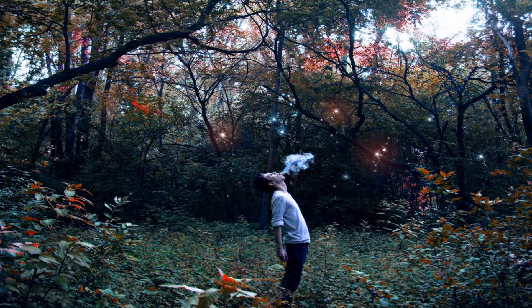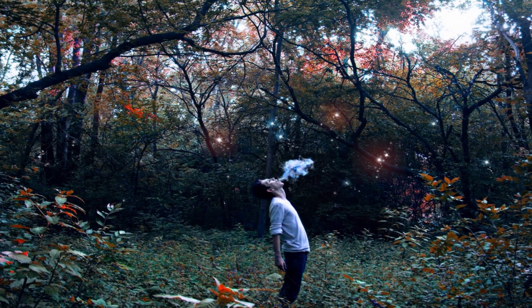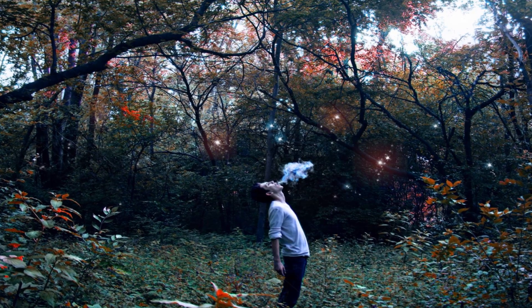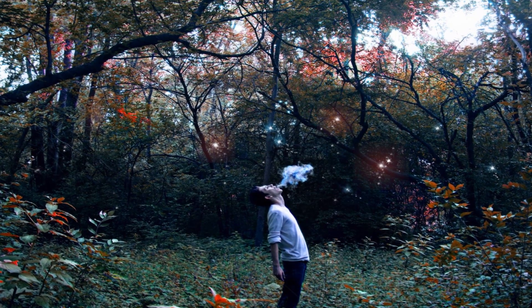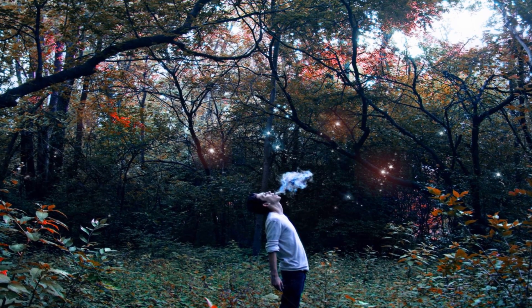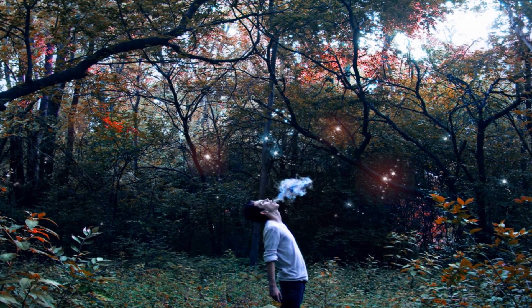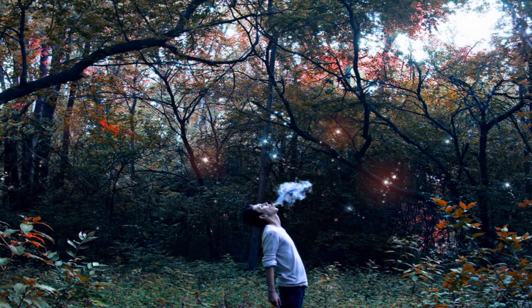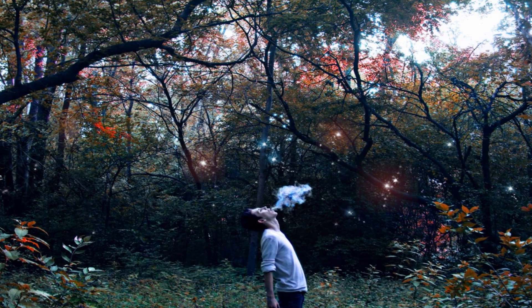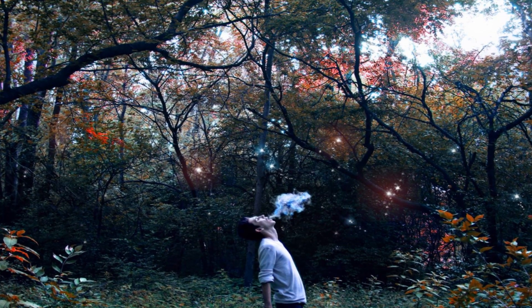What inspired me to do the smoke — I knew that I wanted some kind of smoke and I didn't actually know what the end result of this picture was going to be. All I knew is I really liked this open meadow with trees surrounding it. I really loved how the branches all came in like a roof of a house, if you will.